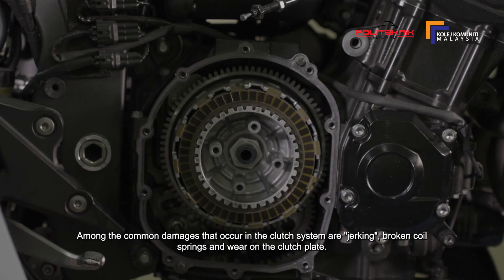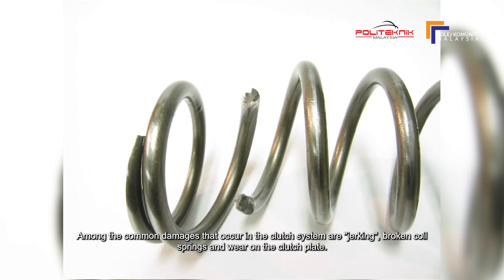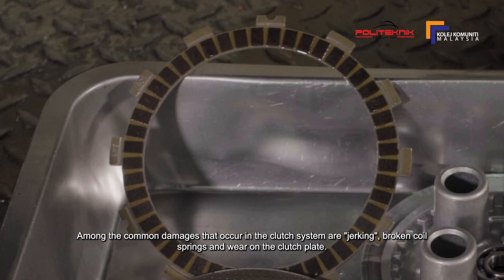Antara kerusakan yang biasa terjadi pada sistem clutch adalah jerking, spring coil patah, dan kehausan pada clutch plate.